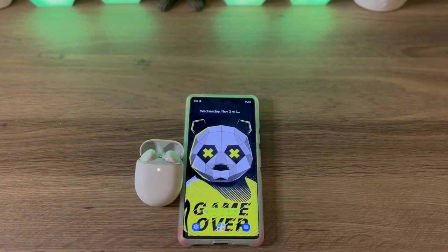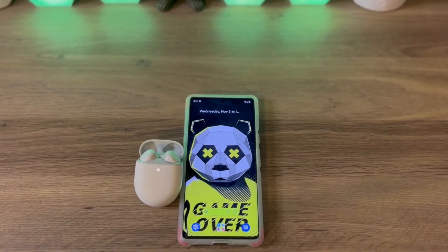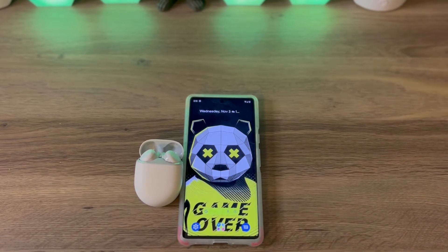What's up? Kia2Technical. I'm back again with another video. Today I want to show you how to pair up your Pixel Buds A to your Google Pixel 6 Pro, Google Pixel 6, or a Google Pixel phone in general.